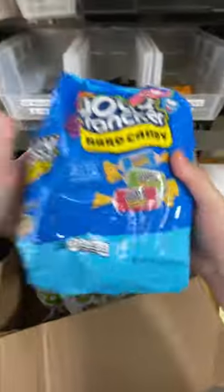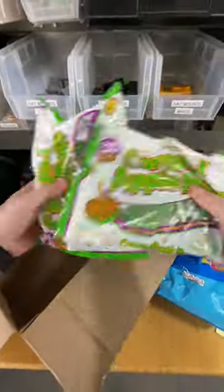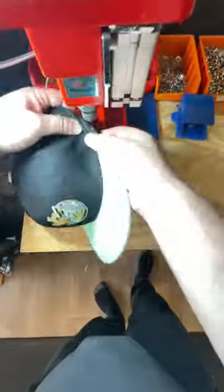This order was kind of weird because when we received it, it was super heavy. Turns out there was like a 50 pound bag of Jolly Ranchers in there, as well as those caramel apple suckers.